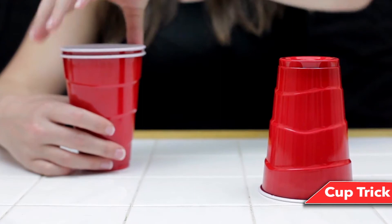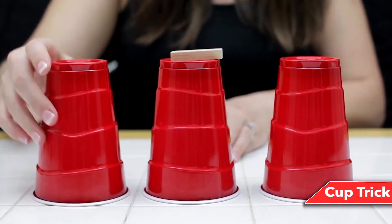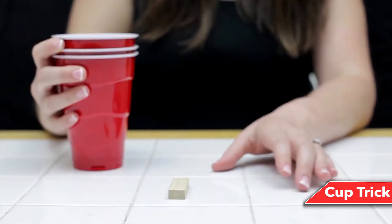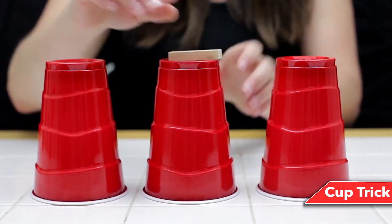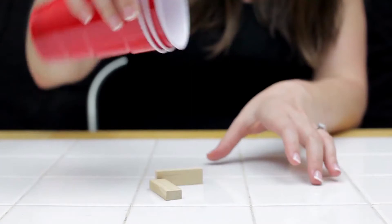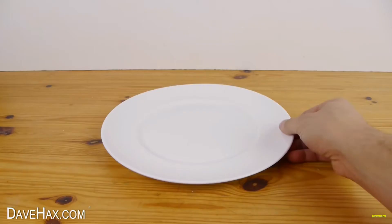Number 19: Cup trick. Grab three opaque cups and three identical small objects. Place one object in the middle cup, leave the others to the side, then stack all the cups with the object-containing cup in the middle. Place the stacked cups and two objects on the table. One by one, place each cup upside down — remember, the object is already in the middle cup. Grab another object and place it on top of the middle cup, restack the cups, give it a tap, and when you lift the cups the object has passed through. You already had an object in the middle cup, so now you have two. Place the last object on top of the middle cup, restack, give another tap, and now two objects have gone through.